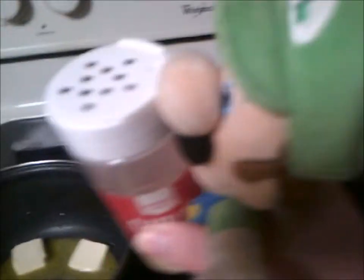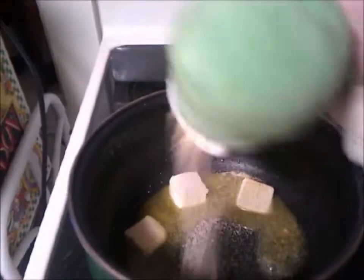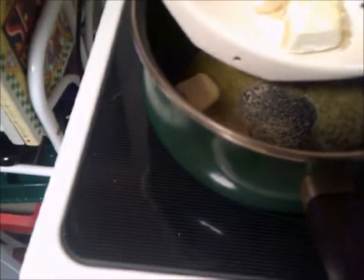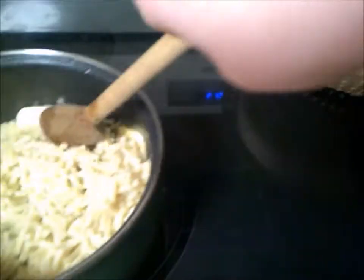Garlic lovers can sprinkle in a bit of garlic powder. Hopefully Wario doesn't smell it. So you've got that stuff in, and now you put the pasta back in. Make sure it's evenly distributed. Now time for the best part.